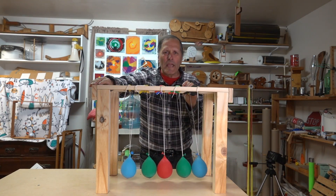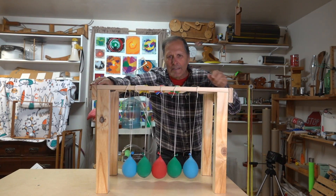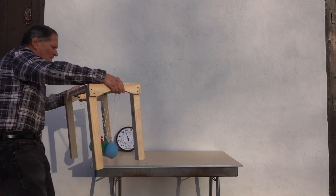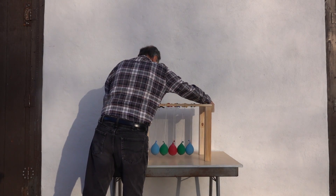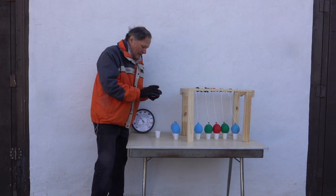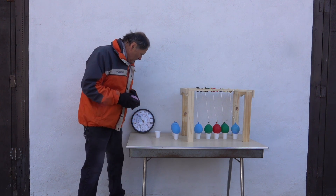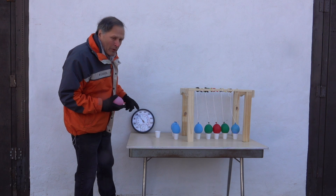Now that we've seen how the water balloons behave, it's time to move these outside. Well, it feels like winter's certainly done its job. This is nice and frozen. According to the thermometer it's about 24 degrees.